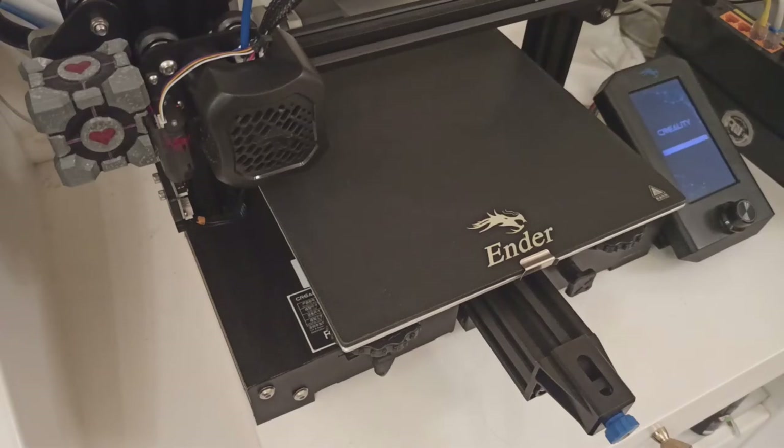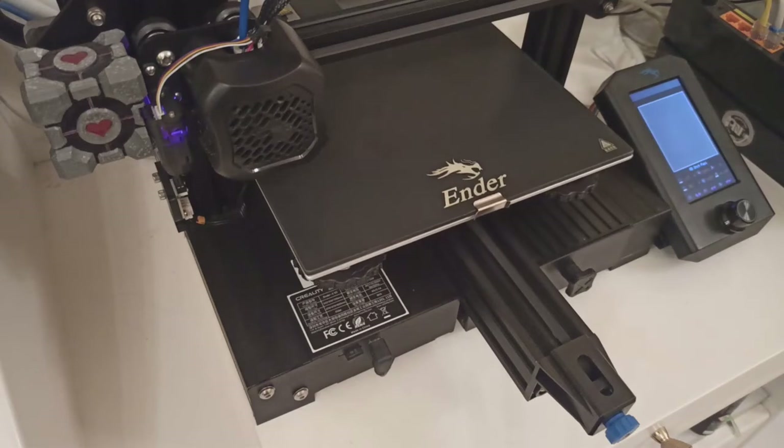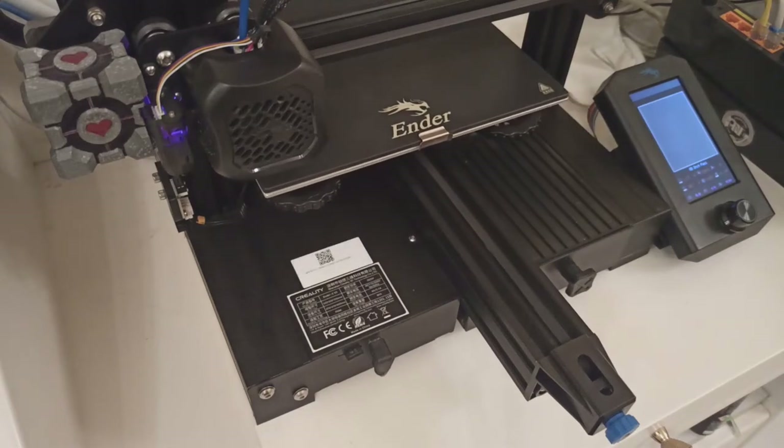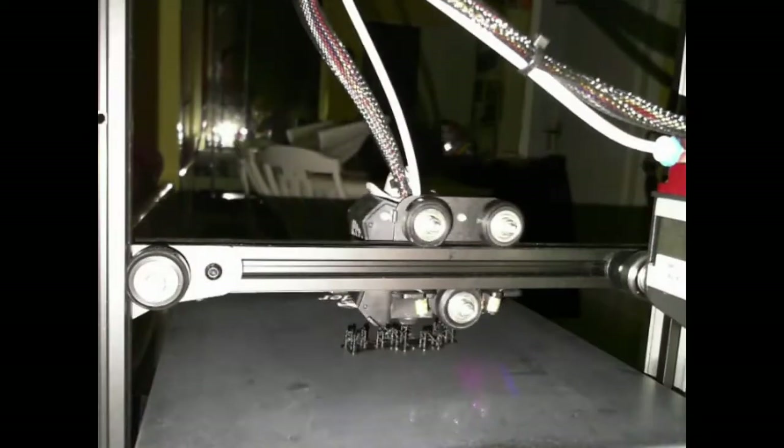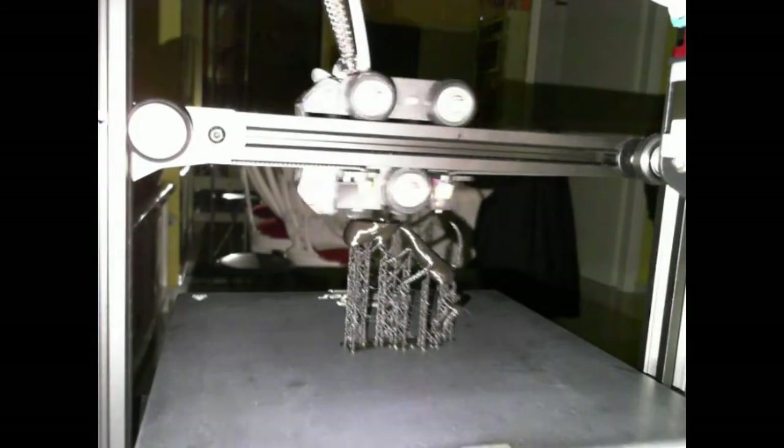My 3D printer can be remotely managed using Octoprint. I can send prints directly from the slicer and it turns off automatically when finished. I also get notifications with an image of my prints.